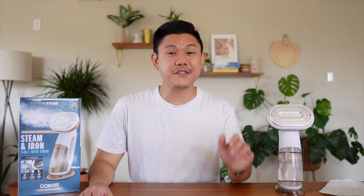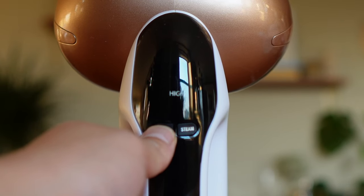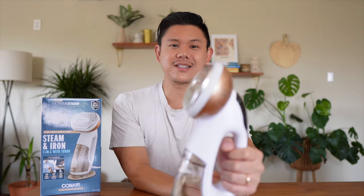It has four different steam settings, starting with low for delicate fabrics, all the way to medium, high, and then turbo — the highest setting for heavier things like sweaters, curtains, or even stubborn fabrics like linen. That's the low setting.